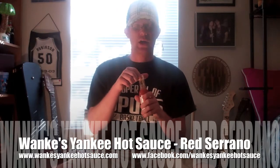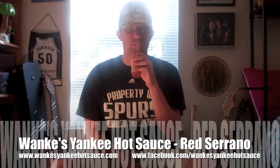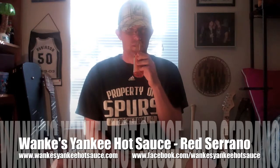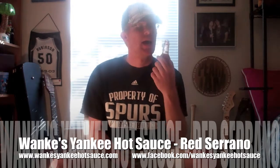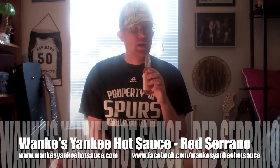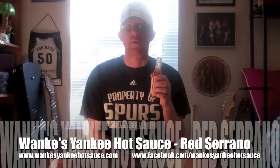We're going to kick this off with Aroma. Let's see what we've got. It's got a good smell to it — you can smell the vinegar in there, and you can smell the chilies. I like it. As far as Aroma goes, on a scale of 1 to 5, with 5 being the best, I'm giving it a 3.5. That's a good number for that one.